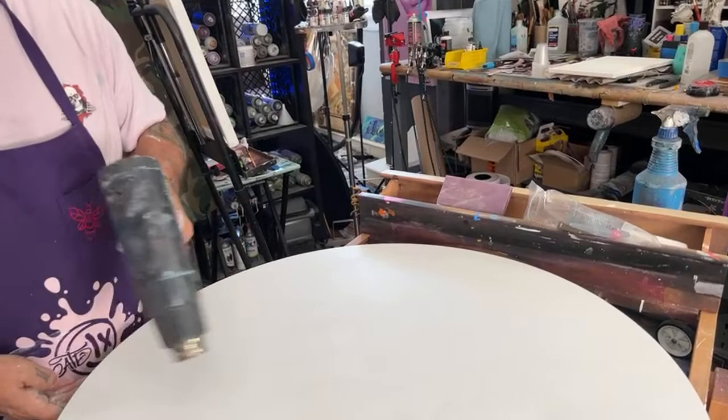If it's a canvas, spritz the back with water and then hit it with a heat gun to tighten it up, then sand it and paint it with the flat white. The idea behind that is to knock down some of the texture that's already on canvases.